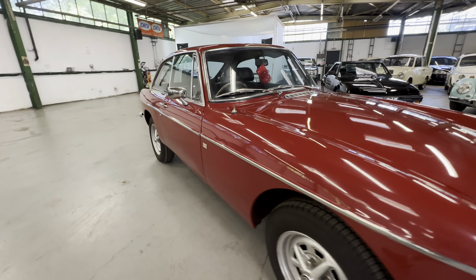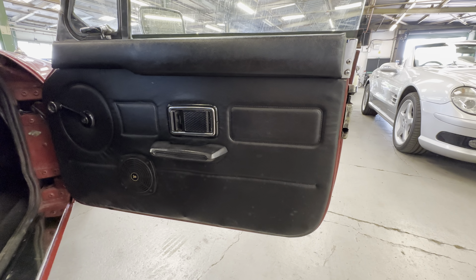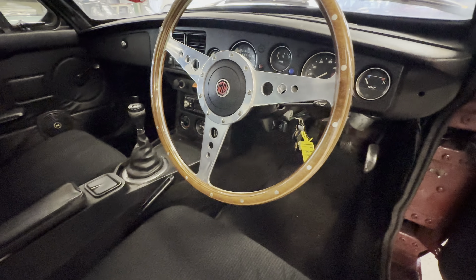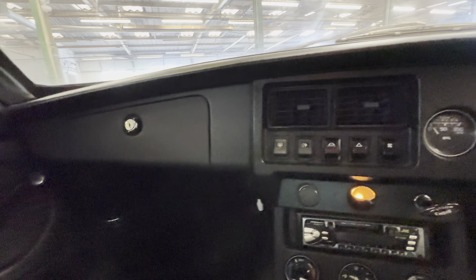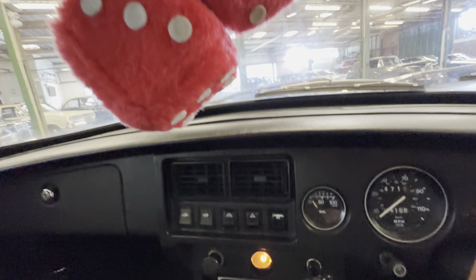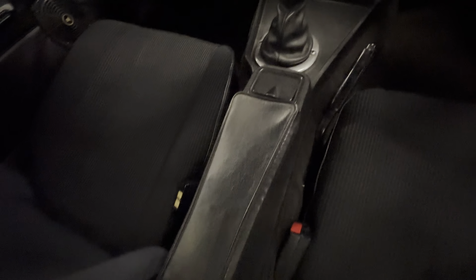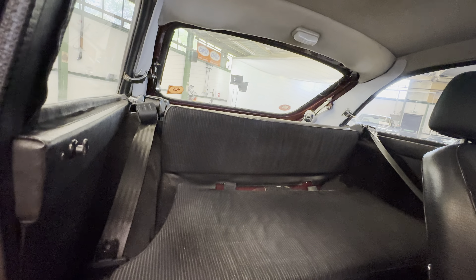Onto the interior now - nice and tidy on the door card, no nastiness, no big rips or tears. Seat itself - no rips or tears. The cloth has come away at the back section where they've got staples on the back, but no rips or tears to the cloth seats. Nice aftermarket steering wheel there. Dash top is lovely and tidy - the paint hasn't flaked off anywhere. It's lovely entirely across the dashboard. Dials are nice and clear, easy to read - it's showing 64,158 miles. Looking straight down the centre console - four speed with the overdrive. Headlining is nice and clean as well, no rips or tears. Local MG club sticker there. Pillow back seat like most MG's - no rips or tears.